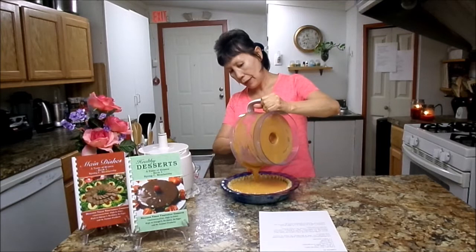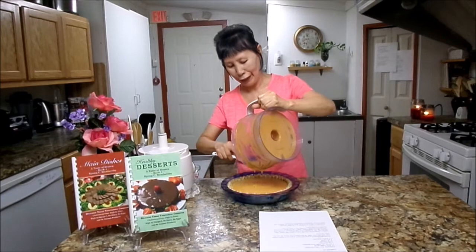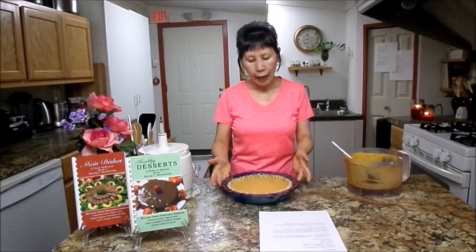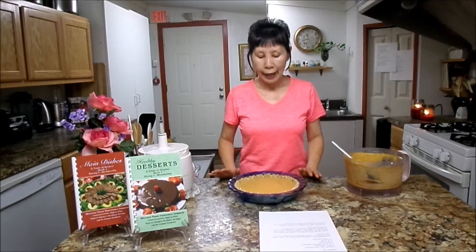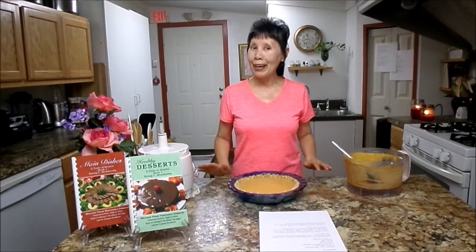You can turn the oven to 350 degrees and bake for 1 hour and 10 minutes. Once it comes out from the oven, you need to cool it completely and chill it in the refrigerator. Then you are able to cut it nicely. This is so much healthier and delicious, and you can enjoy your holiday with good health.